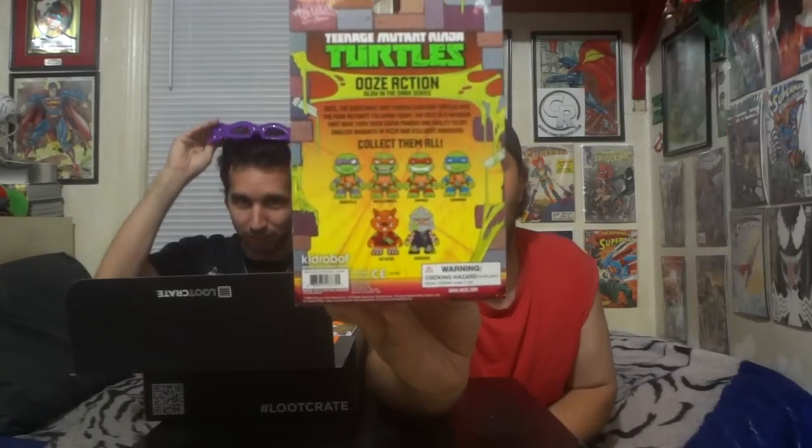We got the Teenage Mutant Ninja Turtles Ooze Action Glow in the Dark Raphael — nice! There are also other glow in the darks. You can also get these as non-glow in the darks, and they actually have pupils in their eyes if they don't glow. Knowing me, I want to complete the full set of turtle figures. You can also get Splinter and Shredder — they're out there but they're about $20 a pop.